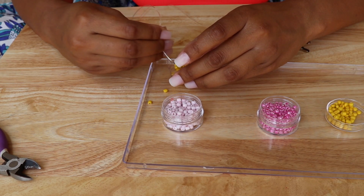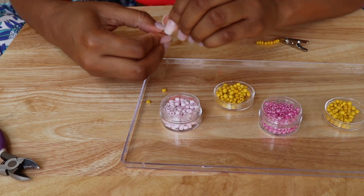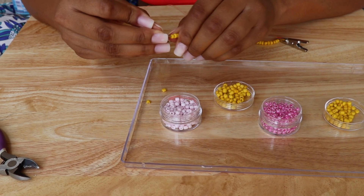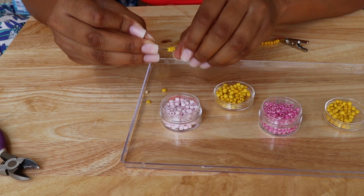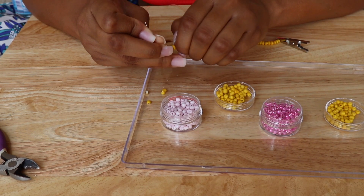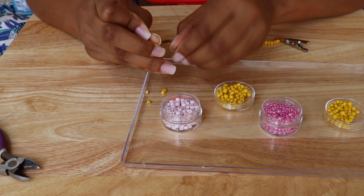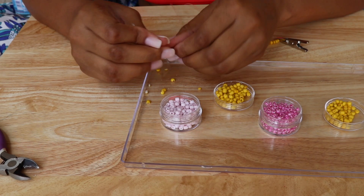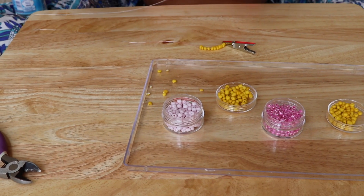I do have another way of beading which I will show shortly after this, which is just simply the string and my hand — it's literally all hands-on beading. The type of elastic string I've been using is the Stretch Magic clear string, size 0.7 millimeters. I am going to be using 0.5 millimeters soon, just to help with stringing on the smaller beads.